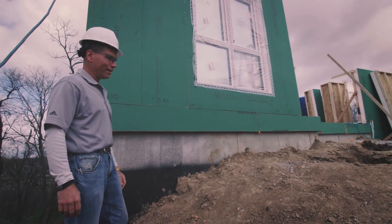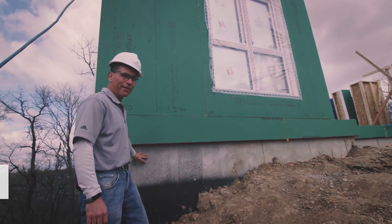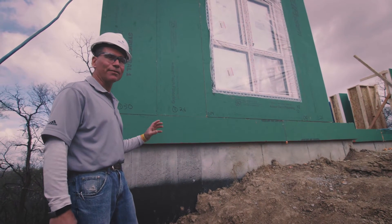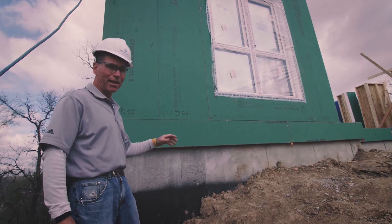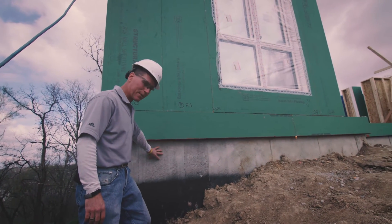We're here at the Build Smart site again — the Mission Cliffs project. In this case, they have a full basement system that they've cast in place themselves. The Build Smart components can accommodate a lot of different systems, whatever may be specific to the site, the budget, or the project requirements. In this case, they have a cast-in-place concrete basement.